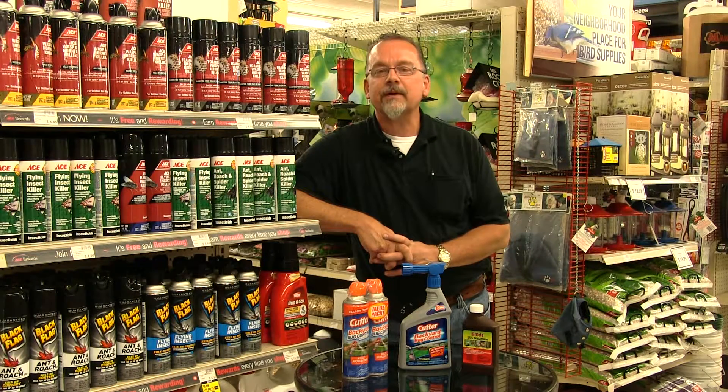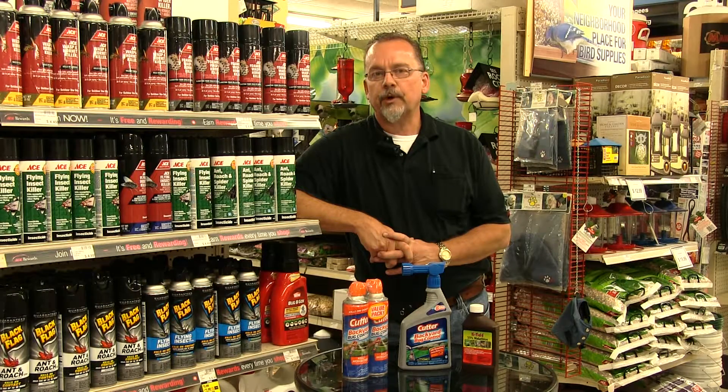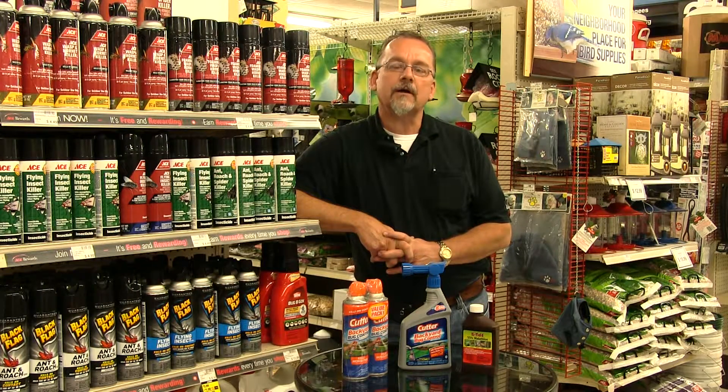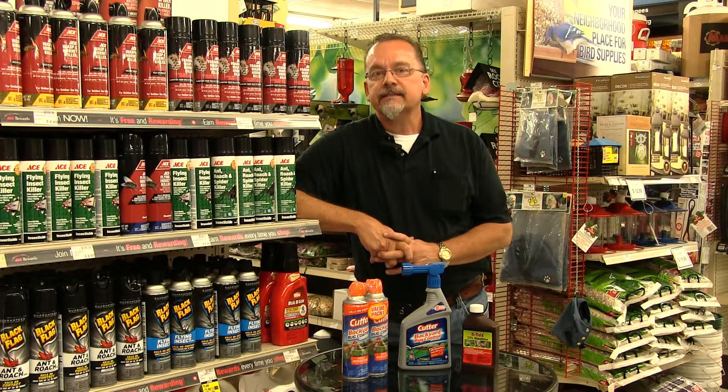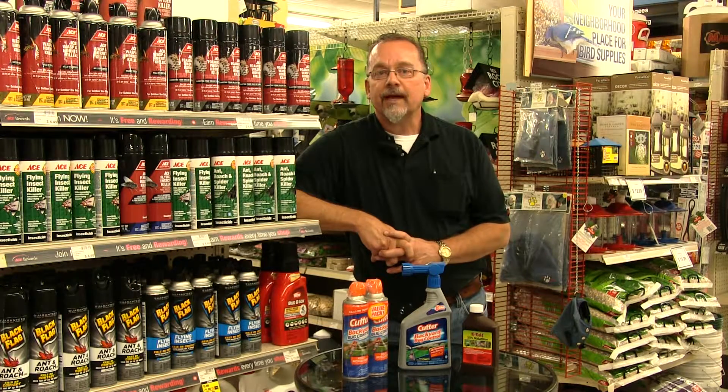Malathion is an insect spray concentrate that you can mix up and treat your lawn, shrubbery, and trees. Also, we offer a hose-end mosquito spray that you can use to treat your lawn, or an outdoor fogger to control mosquitoes in a specific area. It is important that you read all the instructions carefully before you apply.